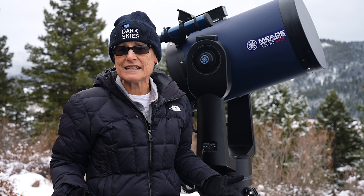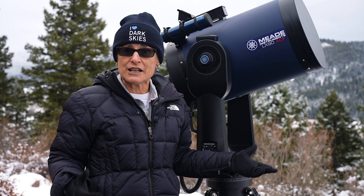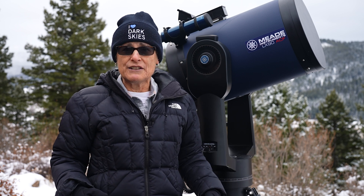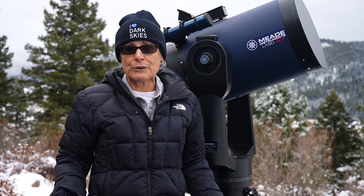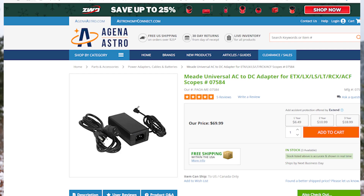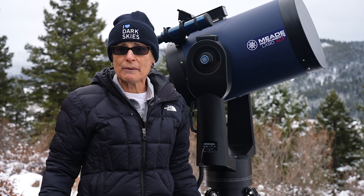The mount can be powered by AA cell batteries, which is very nice because you don't have to worry about cable wrap, but they don't last long in cold weather. So I recommend getting the additional Universal Meade AC power adapter for it, because it doesn't come with a power adapter.